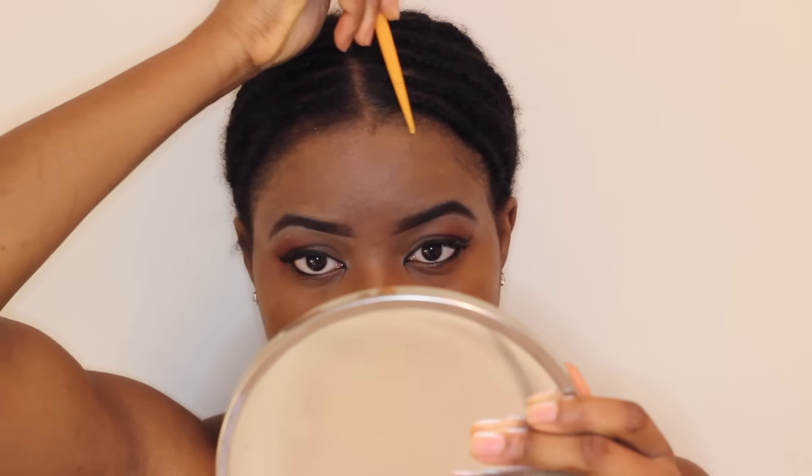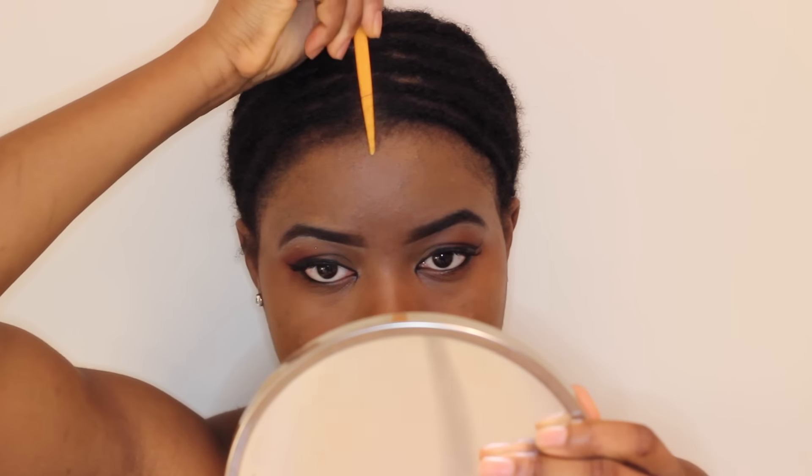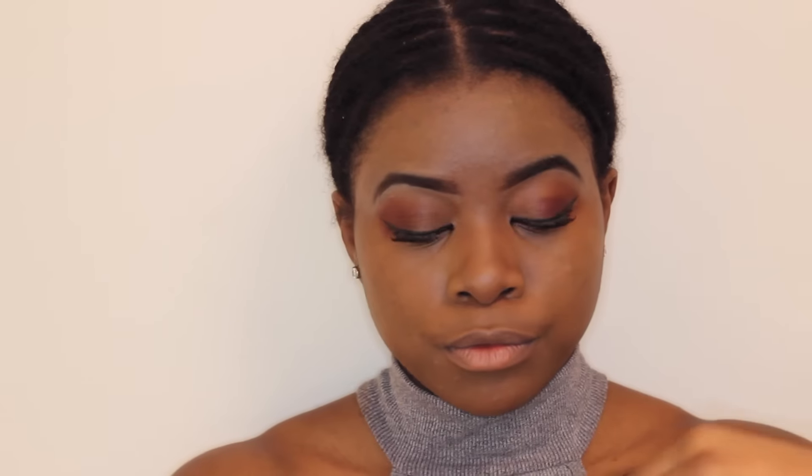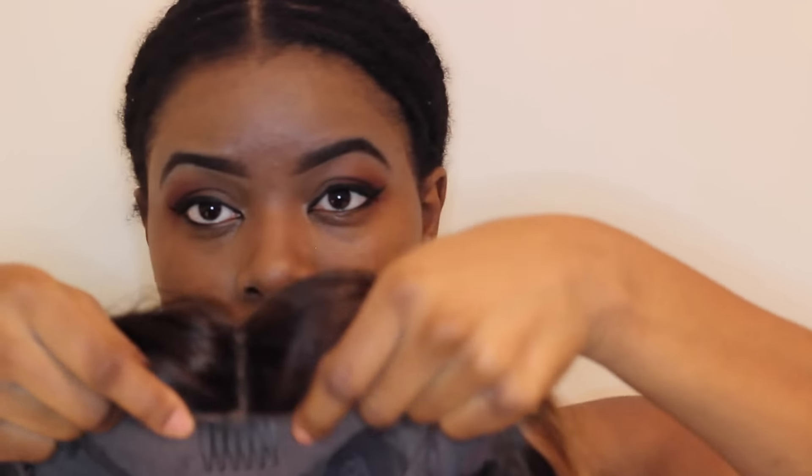What I do before applying the wig is make sure that my part is really fresh. You can use some edge control to make your part even more obvious. I already did that today so I'm going to skip that step. Basically after that, you're going to line up the part in the wig with the part on your head.